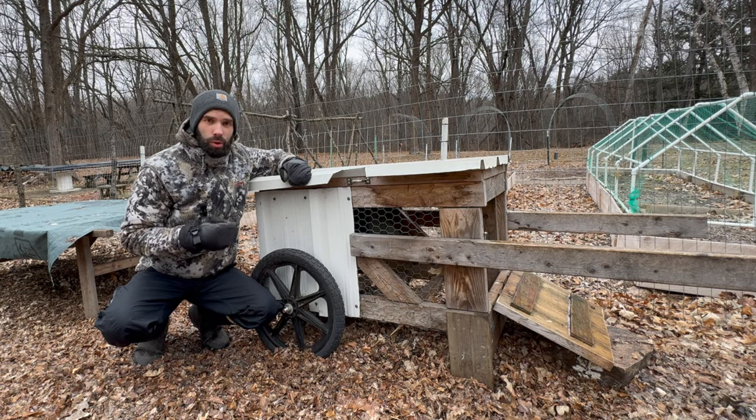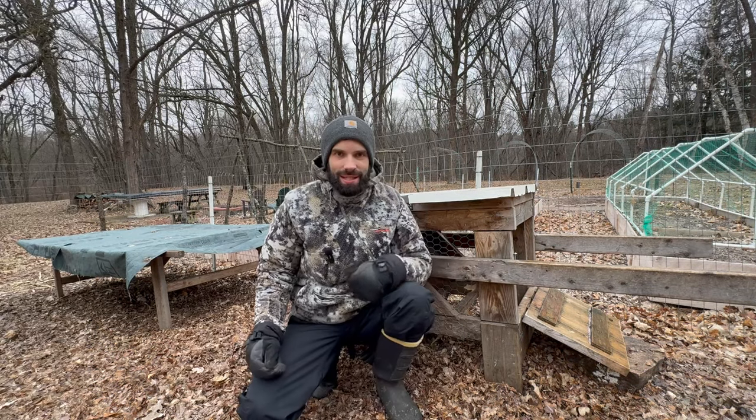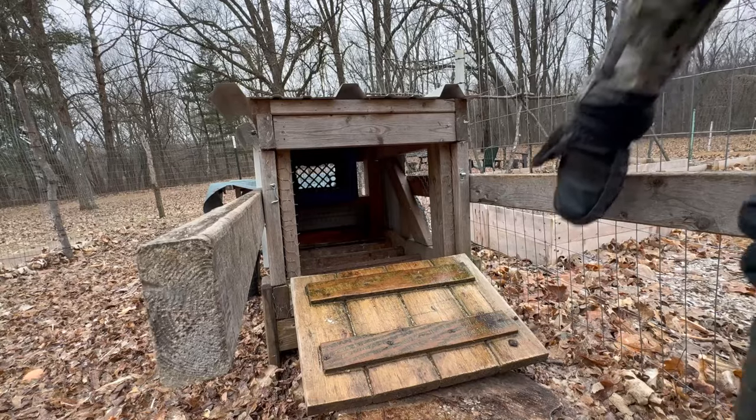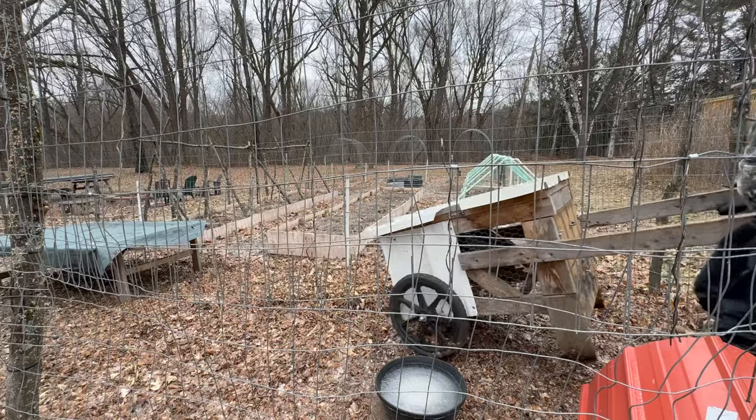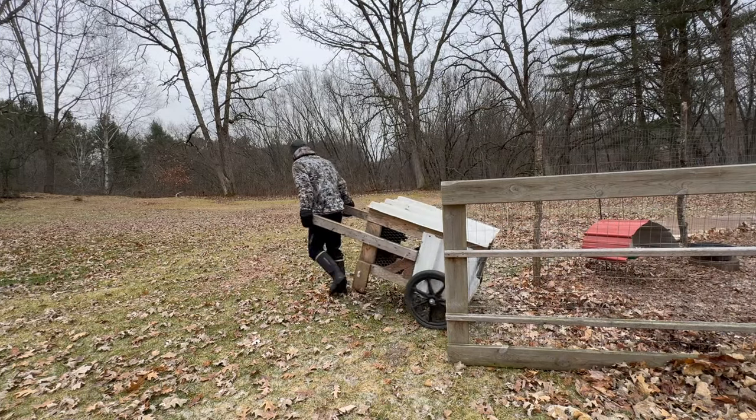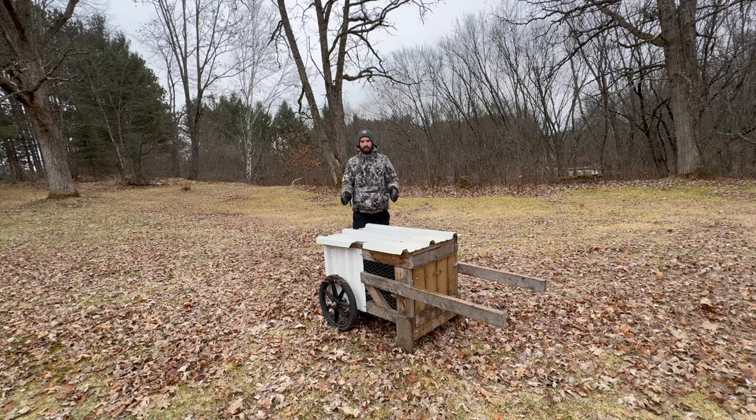This chicken coop is small, portable, and affordable. I'm going to take it out of here so we can get a better look. This might be one of the coolest things that I've ever built.